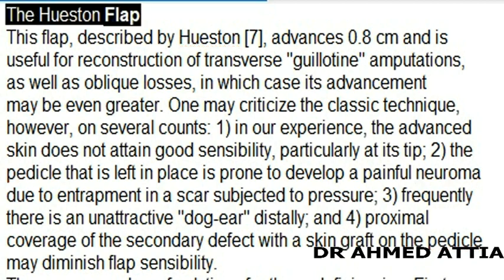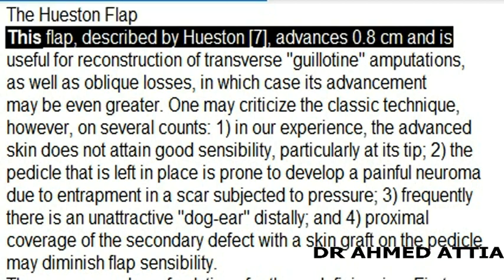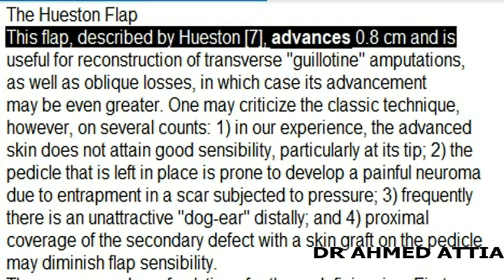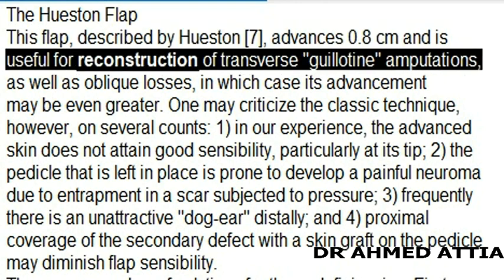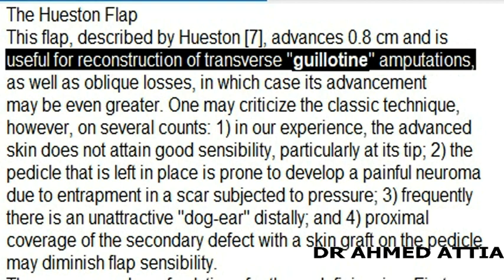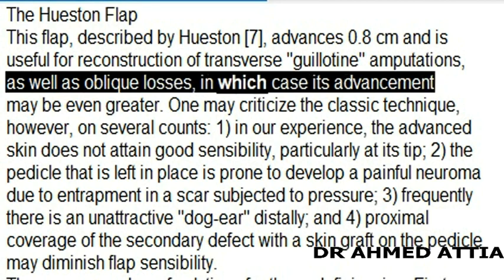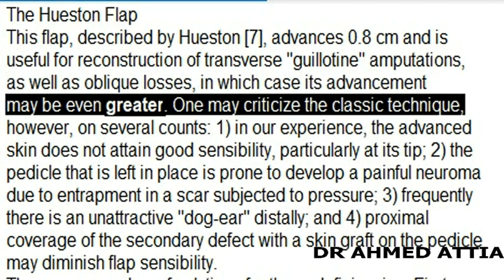The Huston Flap, described by Huston, advances 0.8 cm and is useful for reconstruction of transverse guillotine amputations as well as oblique losses, in which case its advancement may be even greater.